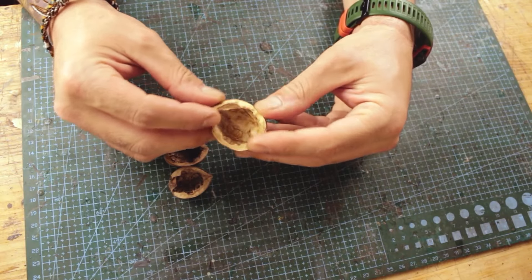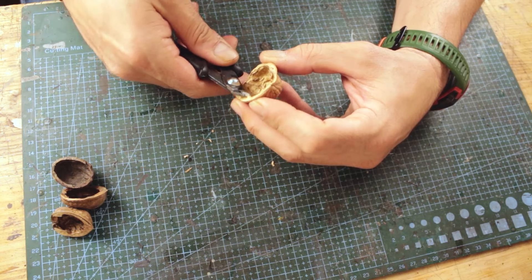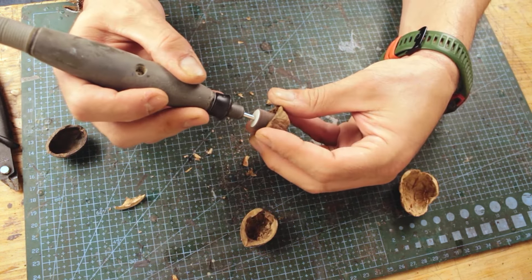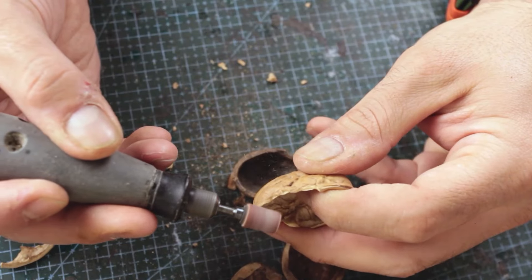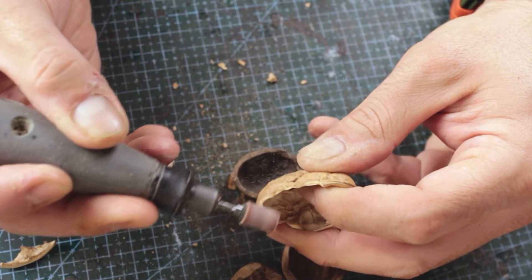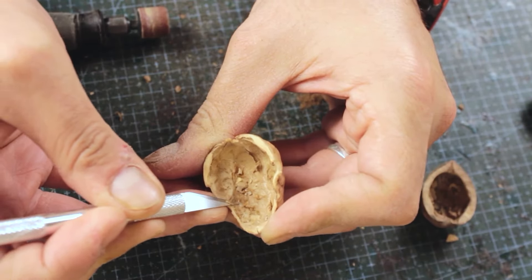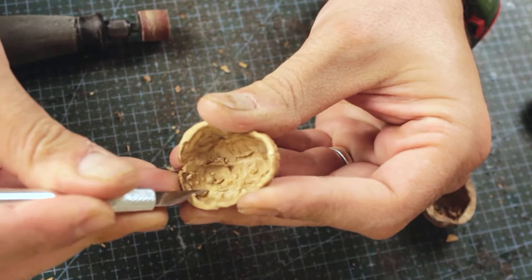Some months ago I came across a walnut shell while walking outside. Under normal circumstances you would slip on them to hear the delightful crunching sound. This time I picked it up and immediately thought how I could turn it into a boat and did it without ever recording the process. Came across more and saved them for this video.